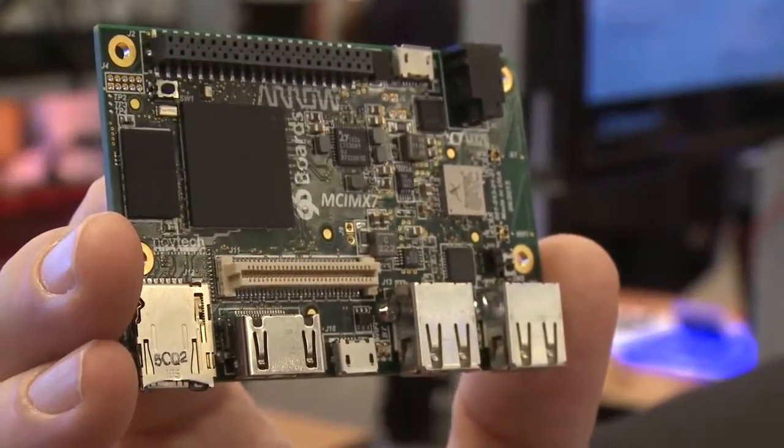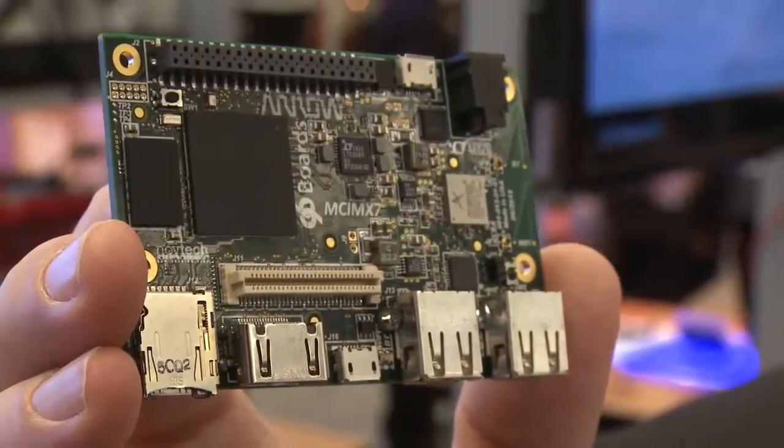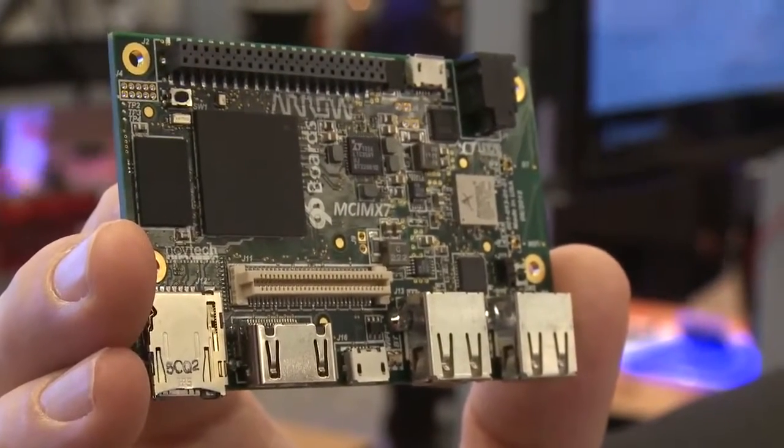96 Boards is a common form factor for evaluation of 32 and 64 bit SOCs. One of the nice things about the form factor itself is that it has many different peripheral expansion options, so in addition to standard USB, HDMI output, and Bluetooth and Wi-Fi, it also has expansion for GPIO.